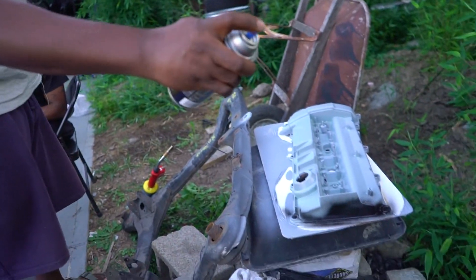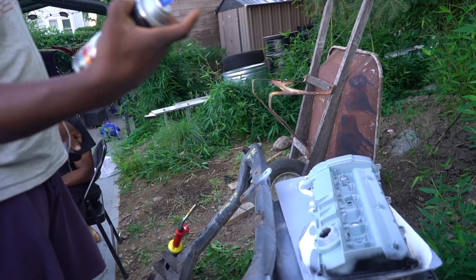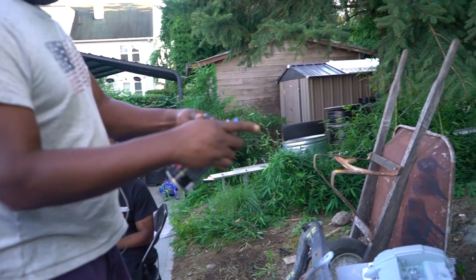The can's bad. The AutoZone special — the can's already broken.